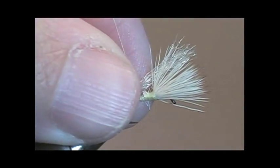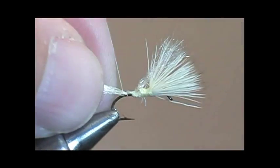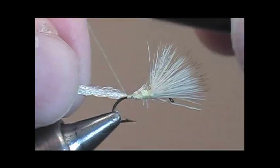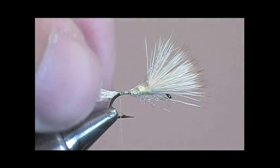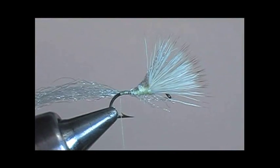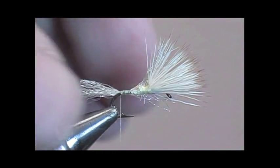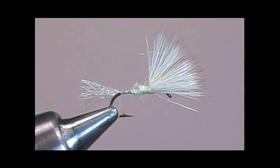Now we'll take some Antron yarn, or Xelon, and tie it at the bend of the hook. This will simulate the trailing shuck of the fly. Trim the Antron yarn so that it is the length of the shank of the hook. Do not pull the Antron yarn and then cut — just hold it loosely, because if you pull it and then cut, it'll be shorter than the actual size you need.